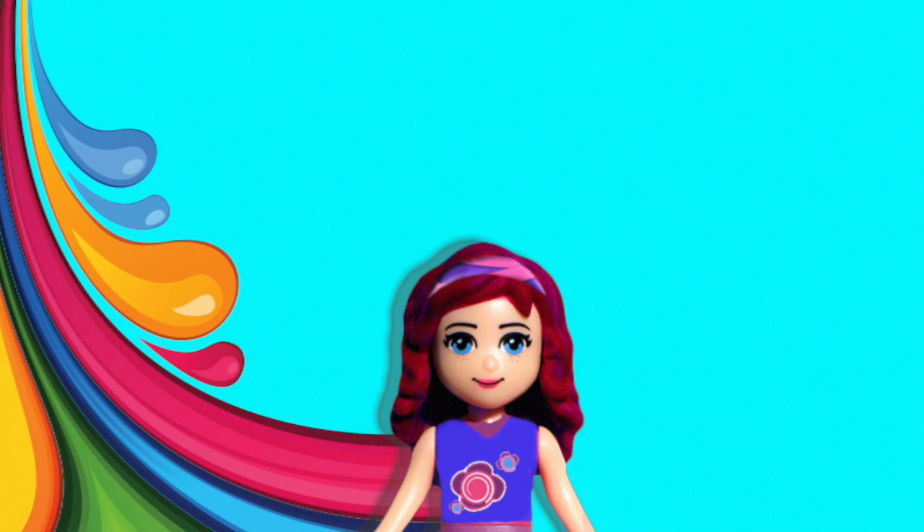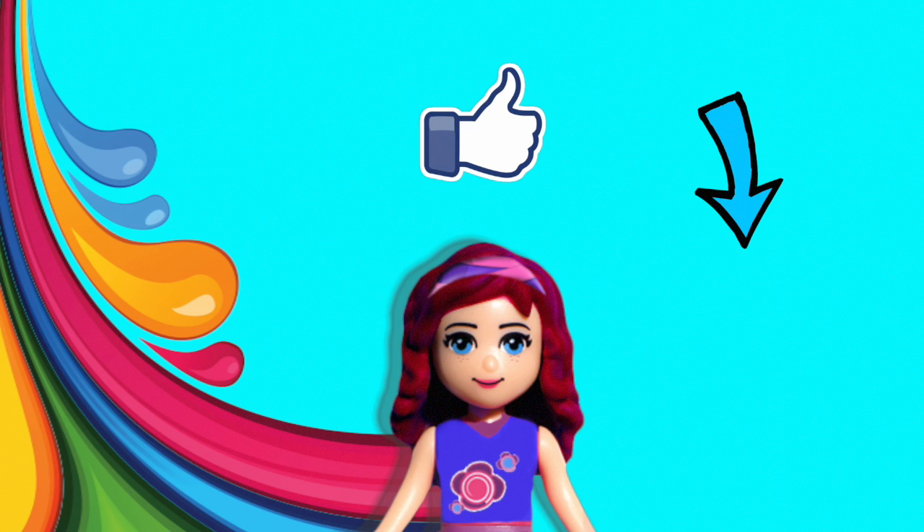Thank you so much for watching. Please don't forget to subscribe and click like. Check out some of my other silly videos and I'll be back with a new one before you know it.